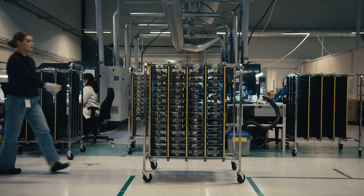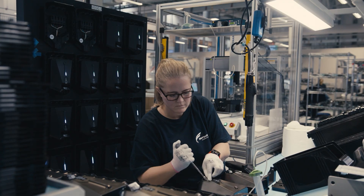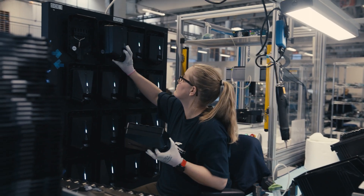An electrical current leakage without the protection of an RCD could be a very dangerous thing. That is why we have one in our EC charger, and it's also why we take this so seriously.